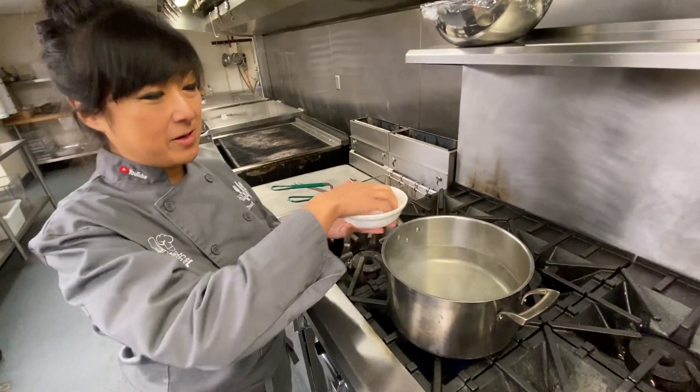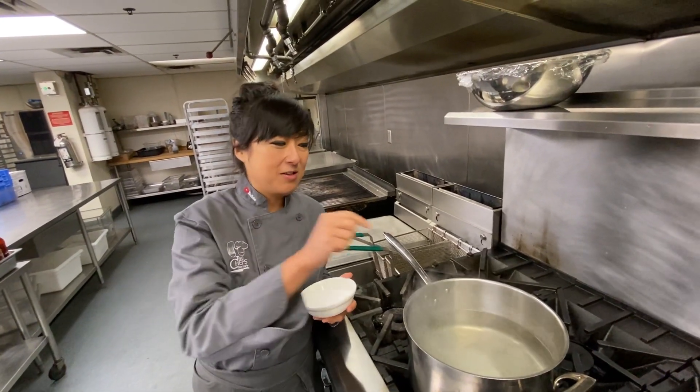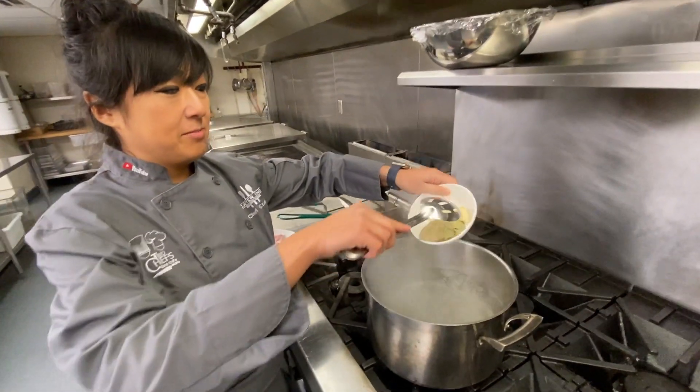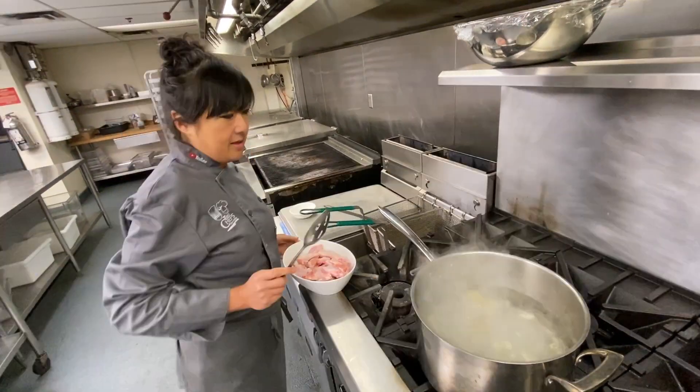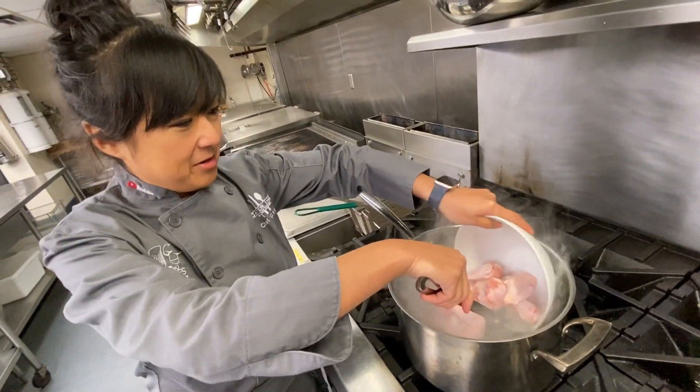We have our blanching water and we're going to heavily salt this. To tell if you have enough salt, you can taste it — it should be very salty, like the sea. To add more flavor, we're going to add some bay leaves and then a few cloves of crushed garlic.